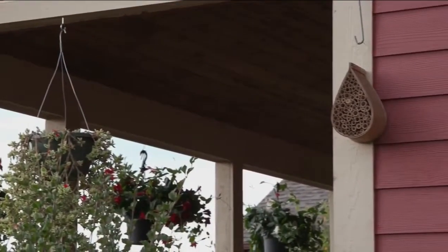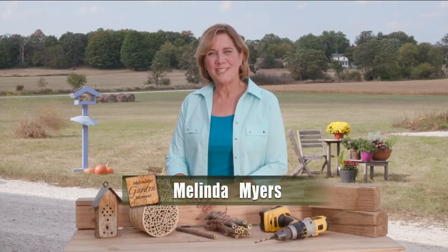Mount your bee house on the southeast side of a post, fence, or building. I'm Melinda Myers. Check out our website for this and other gardening tips.